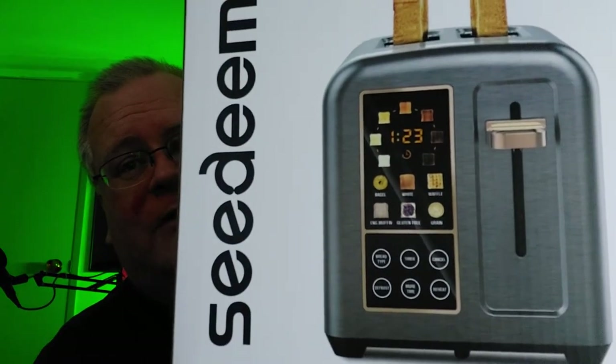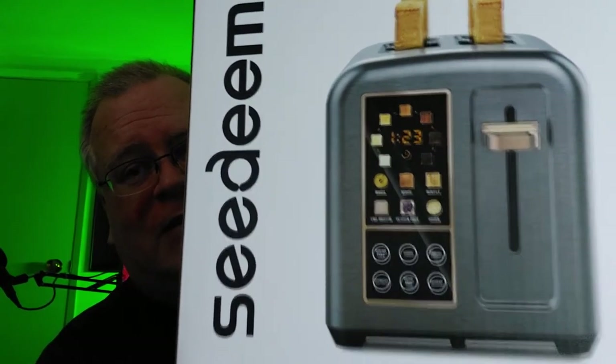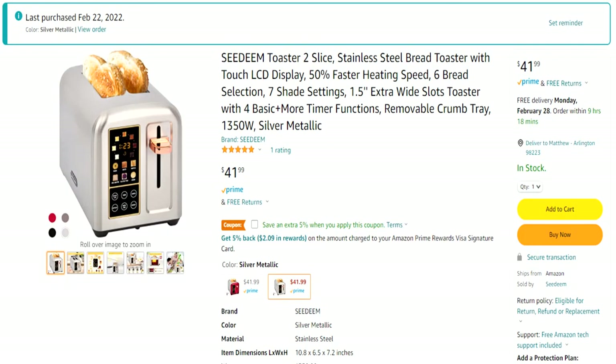Which is redundant — toast 50% faster in half the time. Well, that's just a redundant slogan. But you can see here it has a little touch screen on the bottom for toast type and how dark you want it, and it's got icons toward the top that'll change when you hit the buttons. It was about $40 on Amazon.